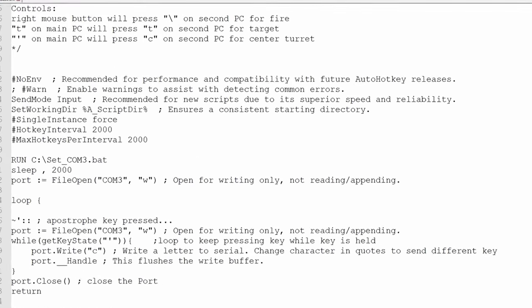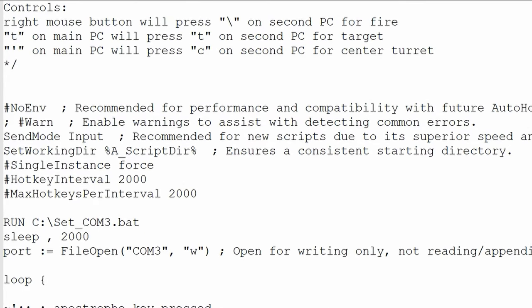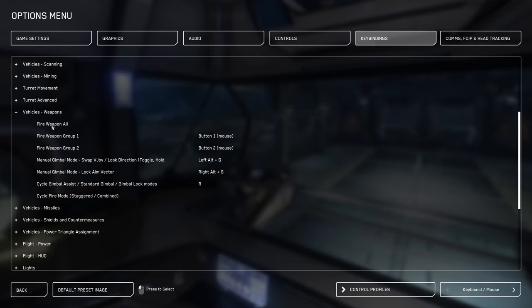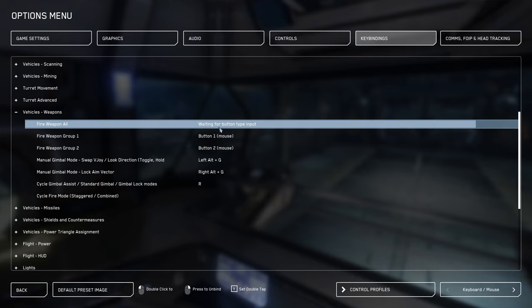By default, when you press right-click on your main PC, backslash will be sent to the second PC. T will send T for target, and apostrophe will send the C key. These are set up like this so there's minimal deviation from the game's standard keybinds. The only thing you should have to change is assigning fire all weapons to backslash on the second PC — it should be a blank keybind by default.